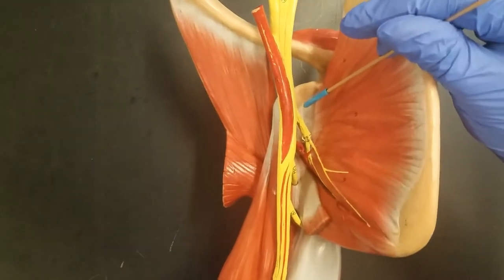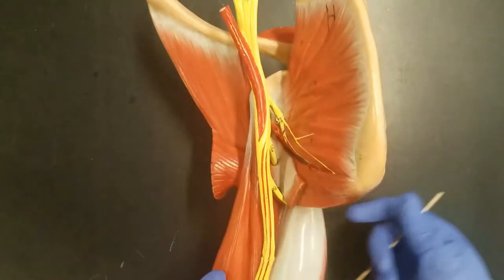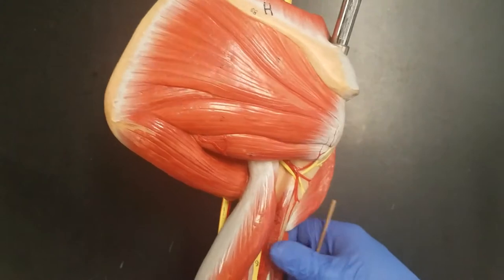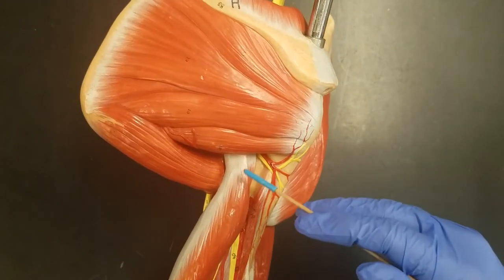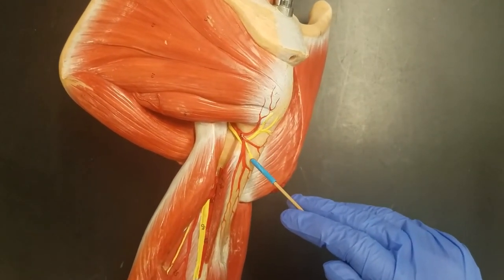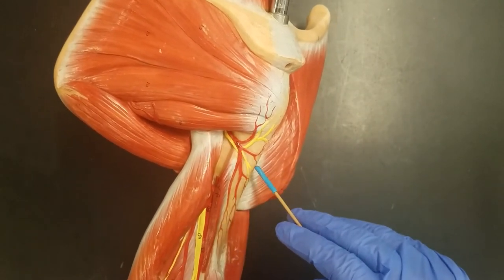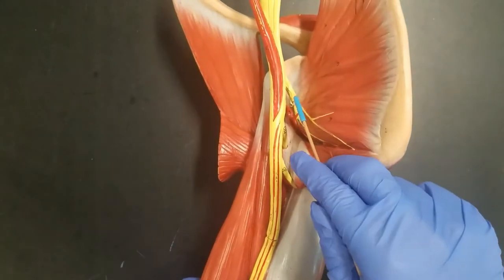The first nerve comes off the brachial plexus and wraps around the humerus, running through the armpit region. The armpit is known as the axilla, so we call this nerve the axillary nerve. It's shown in yellow — that's our axillary nerve, and it's the first one that comes off.